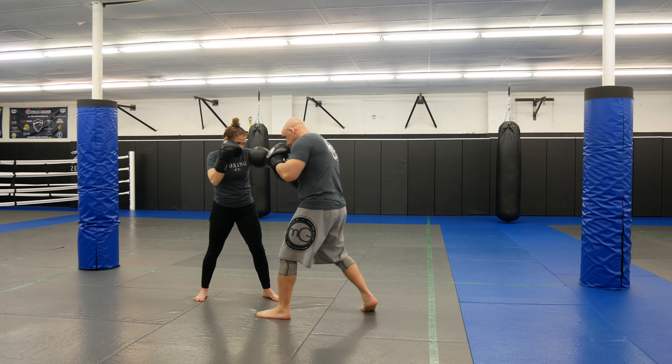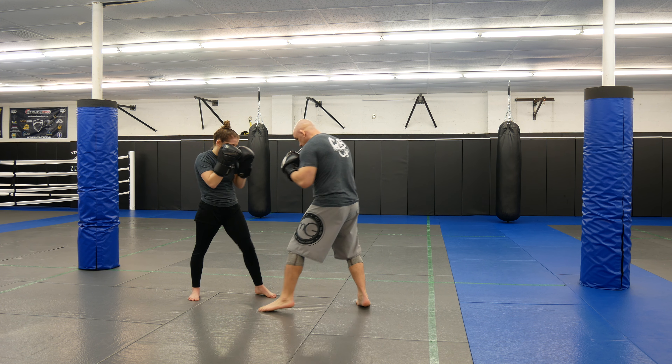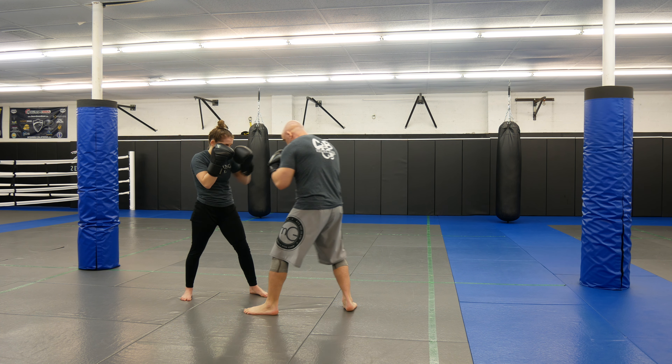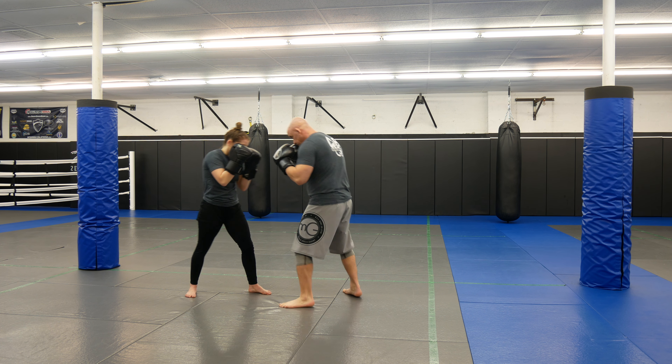So we're going to go over some basics. If she throws the rear uppercut, I have to block with the front hand, not the back hand. If she throws and I block with the back hand, I'm leaving my chin completely open for the hook.